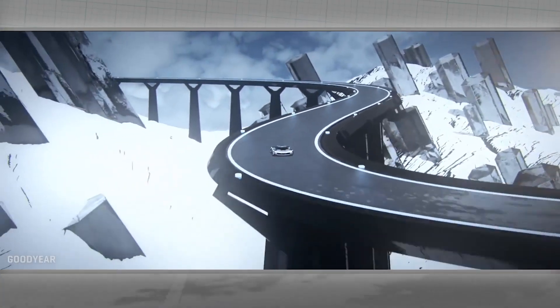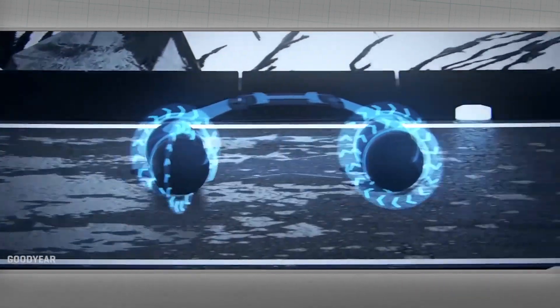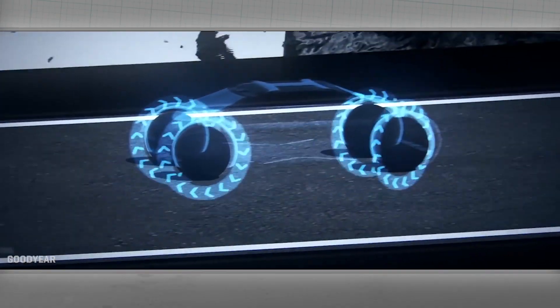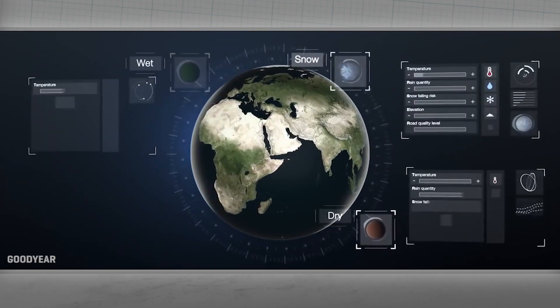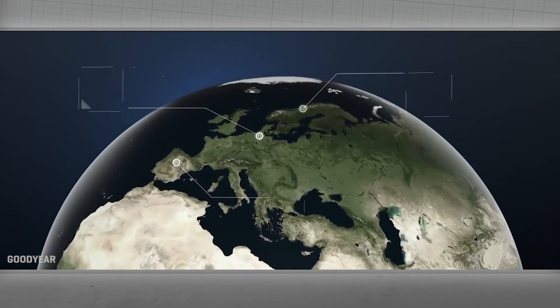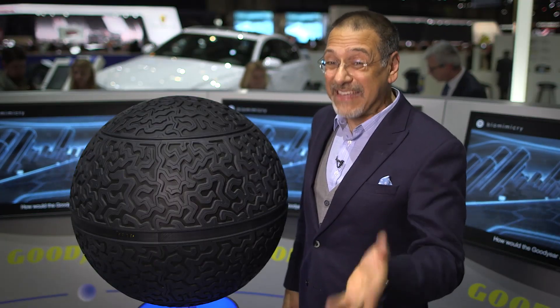When you've got a spherical ball wheel, you can orient this thing any number of ways. You can actually have multiple tread patterns embedded in one tire and rotate to select them. There could be a sport pattern, a low resistance pattern, various patterns for different types of driving — a dry pattern, a wet pattern. You could rotate to them. You can't do that kind of thing now without a lug wrench and a greasy half hour.